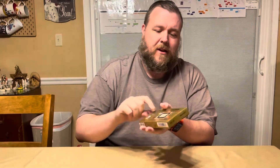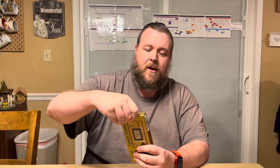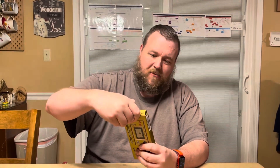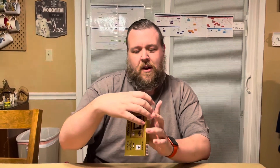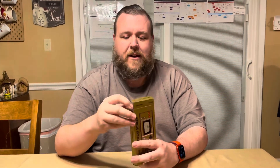Once you actually get in and open up the box, the only things in the box are the Game & Watch unit itself and a USB-C to USB-A charging cable. It does not come with an adapter at all. But on the inside I wanted to show you this really cool little message — it shows Mario and Luigi and it says 'Special Thanks to You.' So little Easter eggs all over the packaging.